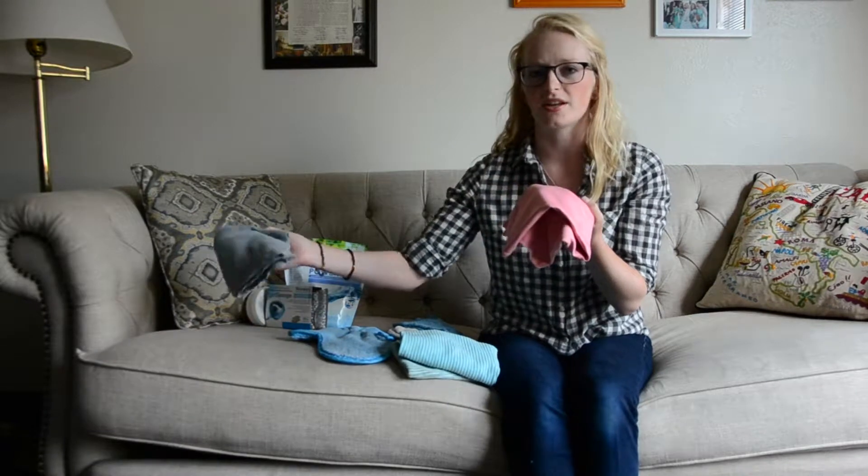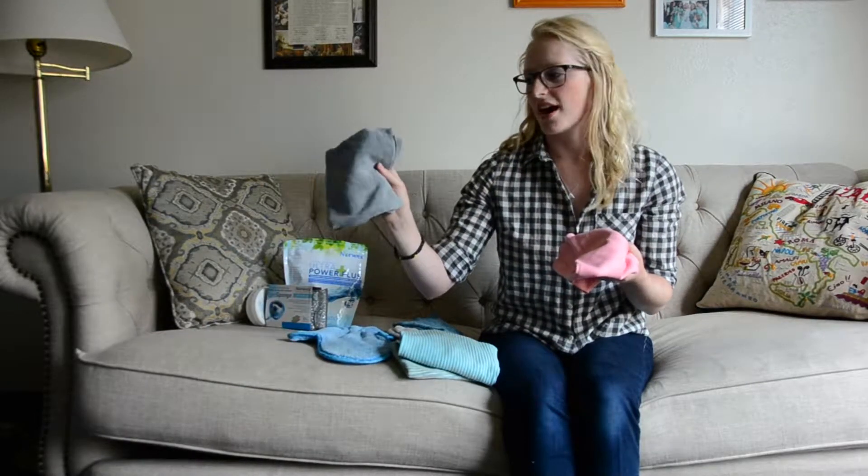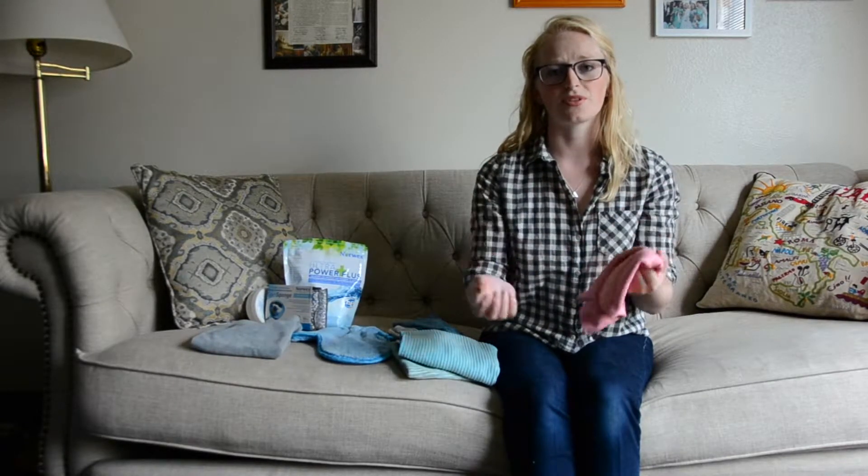I use the Envirocloth damp and the polishing cloth dry to really get every surface streak-free. I don't use this on everything I'm cleaning the Envirocloth with, but I do use it on mirrors, windows, and faucets. It'll get your faucets streak-free in just a minute or so. This also has the BacLock technology that the Envirocloth does — that microsilver that really stops bacteria in its tracks from growing. When you're done, just rinse them quickly under water with warm water to release everything out of the fibers, then hang them to dry on their tags and the BacLock will go to work stopping that bacteria.